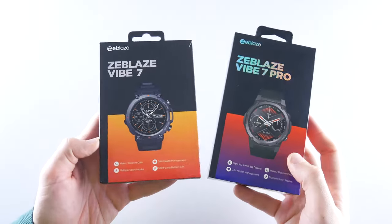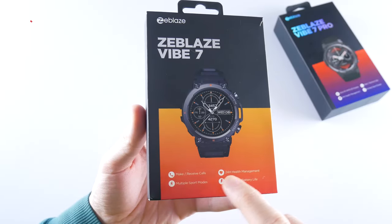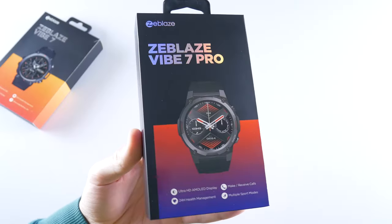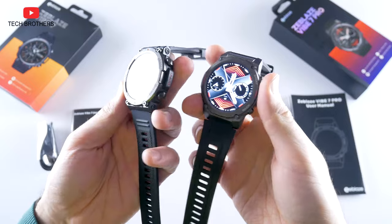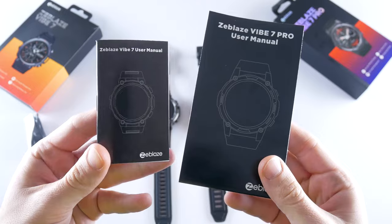The boxes of the new smartwatches have similar design. The main features of Zeblaze Vibe 7 are make and receive calls, 24-hour health measurement, multiple sport modes, and ultra-long battery life. As for the Pro model, it has the same features, but the main improvement is the Ultra HD AMOLED display. The contents of the packages are the same: watch, strap, magnetic charging cable, and user manual.